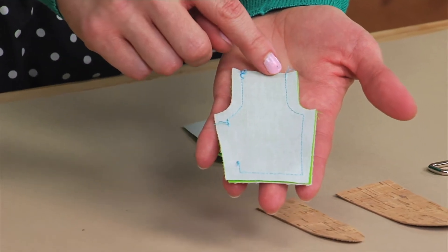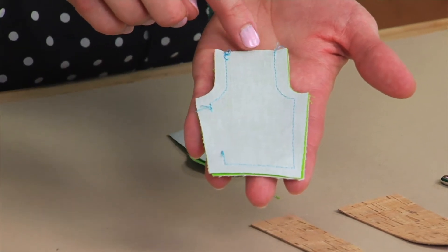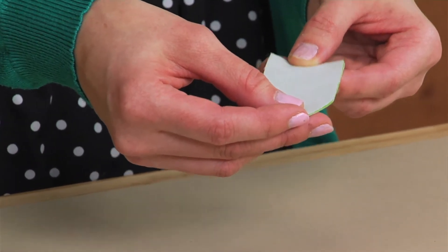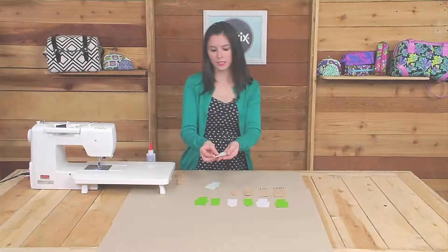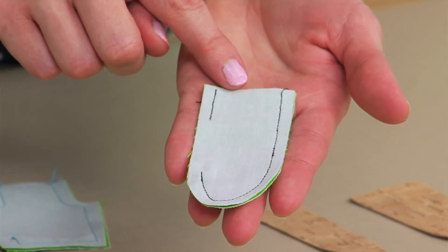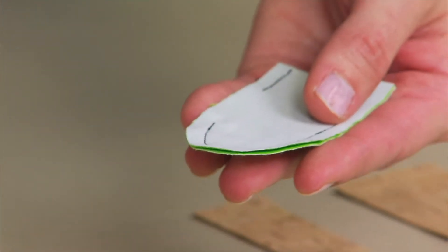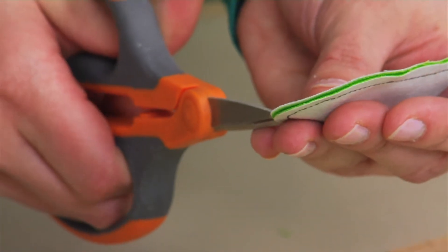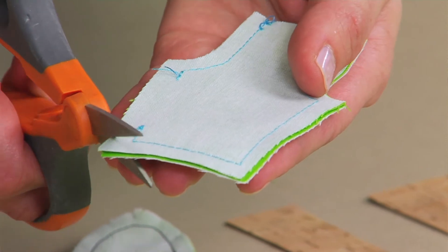Here I have the square tab sewn using the quarter inch seam allowance, leaving an opening on one of the long edges and leaving an opening on the short top edge. I'm going to sew this round tab to show you how to stitch the seam allowance. As you can see from this round tab, I stitched it all the way around leaving an opening on the side and an opening along the top edge. For any rounded edge, take your scissors and cut notches approximately every half inch — a notch is just cutting a small V within the seam allowance. For the square tab, trim the corners, which will help the fabric lie more smoothly when you turn it right side out.